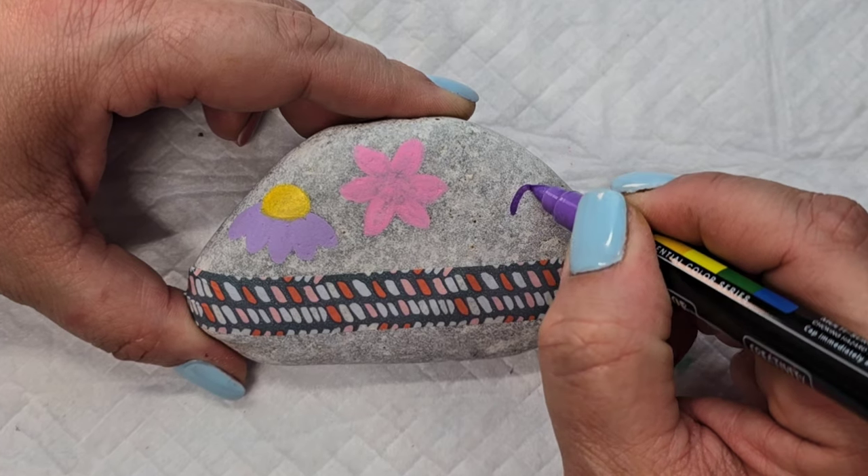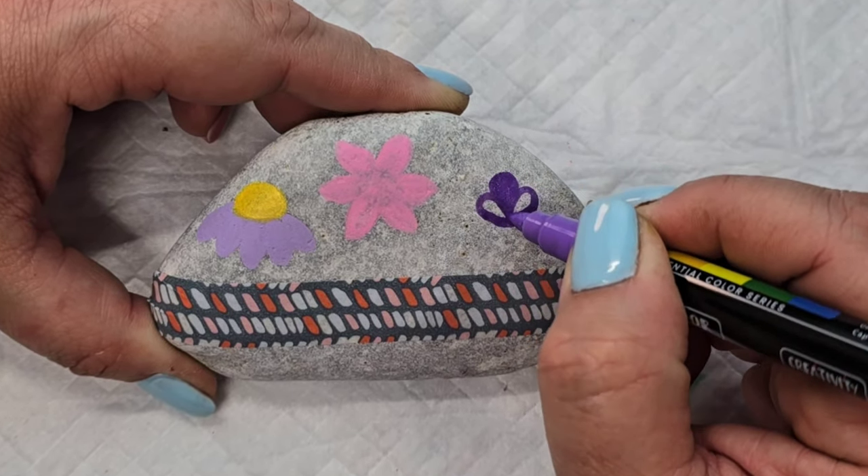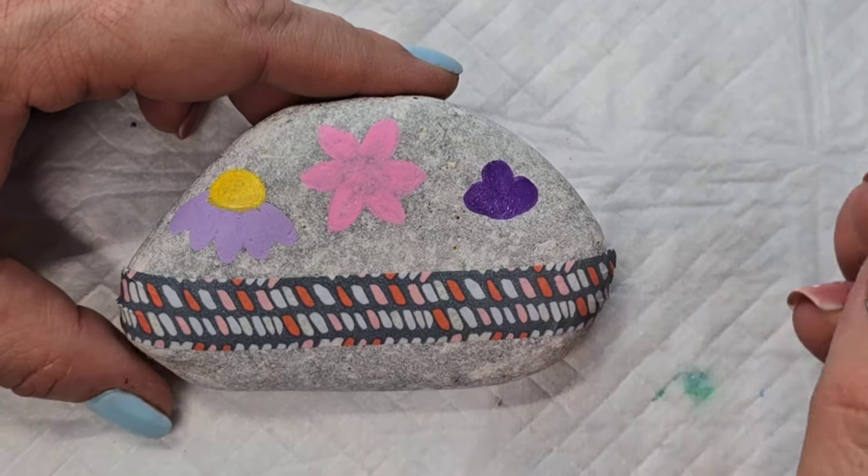Now with this darker purple pen — I don't even know what kind of flower this is. It was just something I saw on Pinterest where you have these three kind of bulby loops and I'm filling them in.